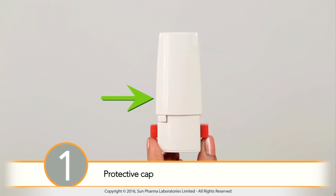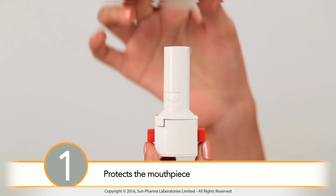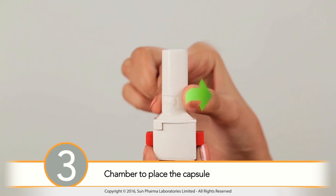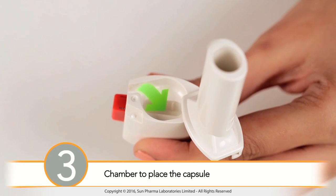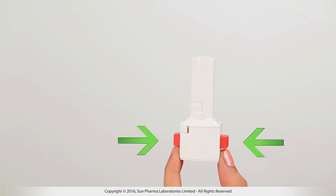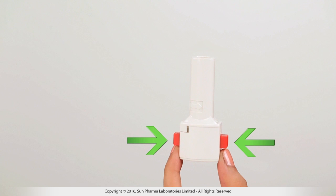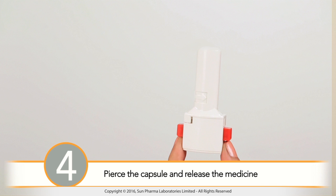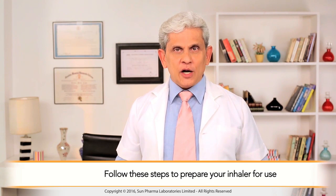The inhaler has a protective cap which protects the mouthpiece from dust and external contamination. It has a long and narrow mouthpiece which ensures the delivery of the medicine directly into the lung. The inhaler has a chamber to place the capsule which carries your asthma medicine, and two push buttons on either side of the device to pierce the capsule and release the medicine.